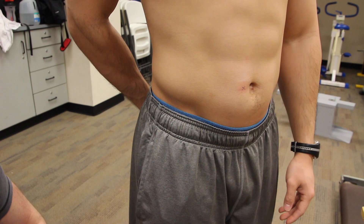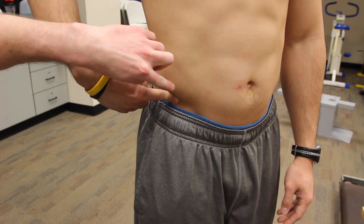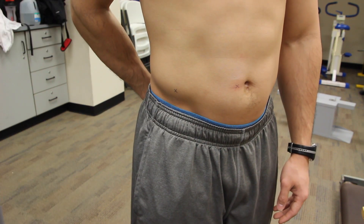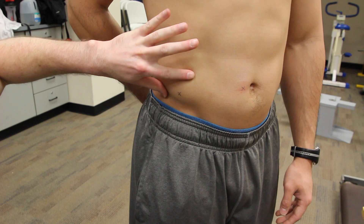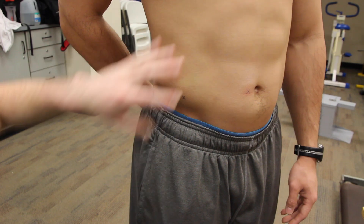For the suprailiac site, have the client indicate their hip bone. Come immediately superior to that to mark your X. Come in with a diagonal fold to obtain your reading and release.